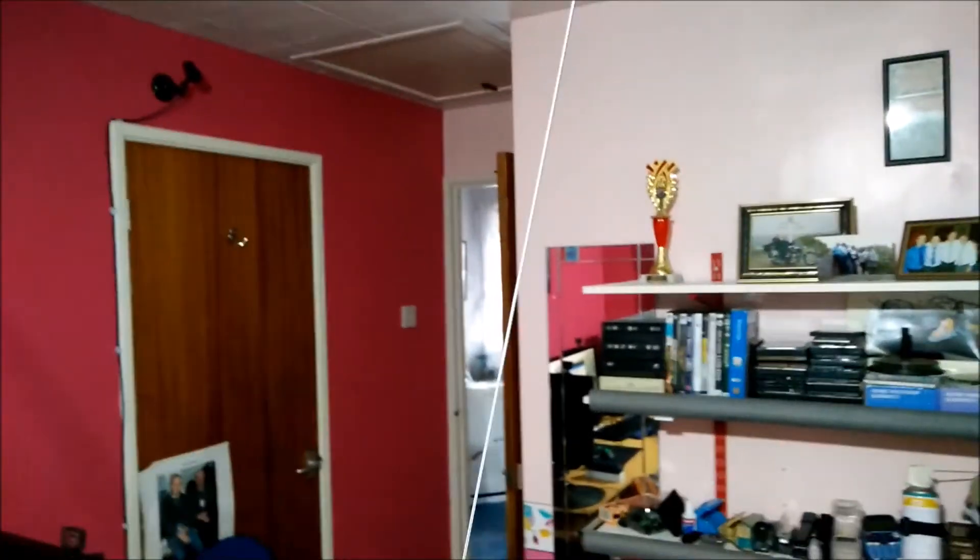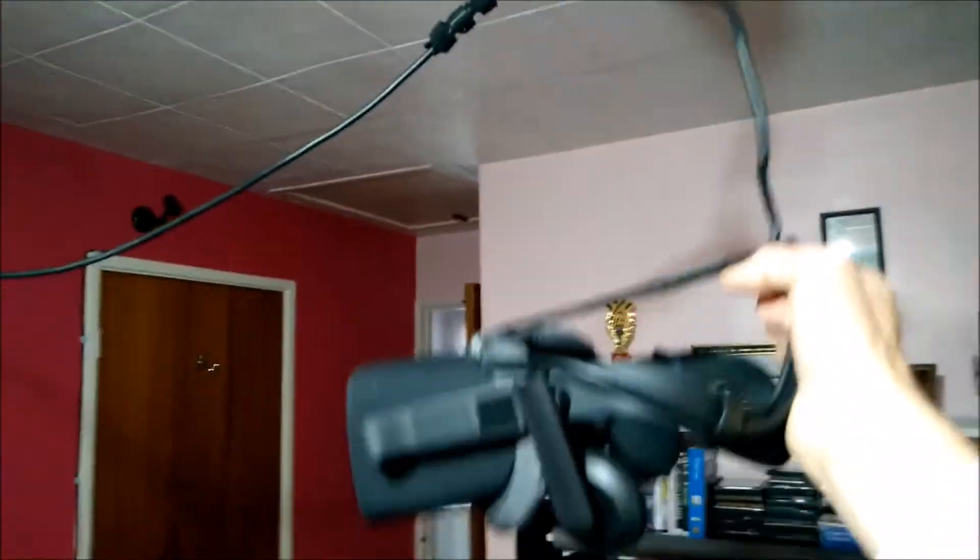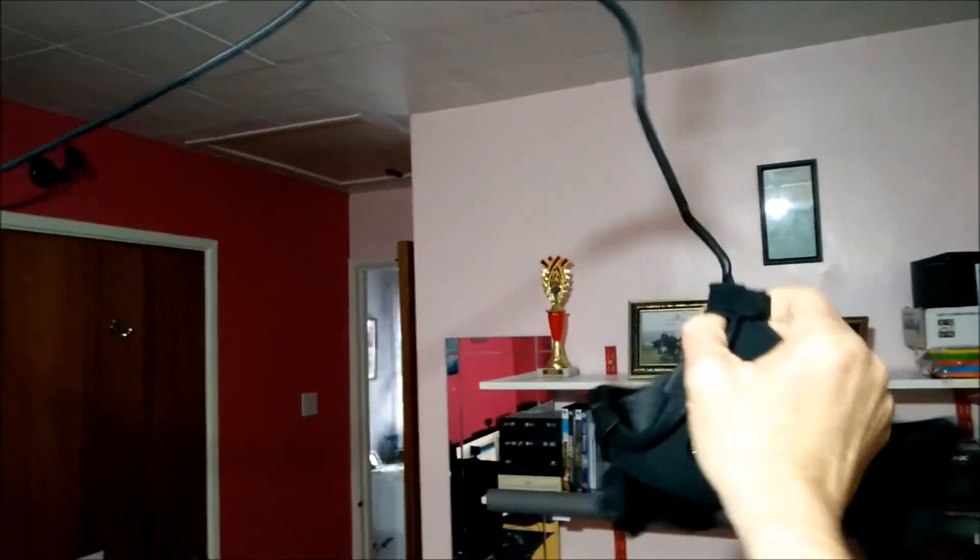When you've got the headset on you can move around — it keeps the cord out of your way. You can get right down into the corner of the room or onto the floor, and when you get back up again it retracts.